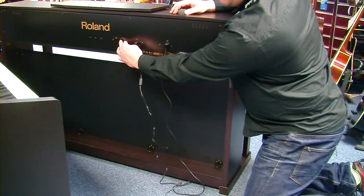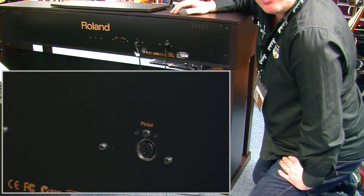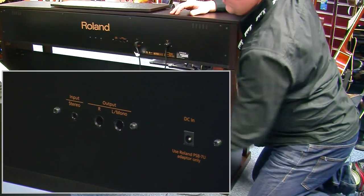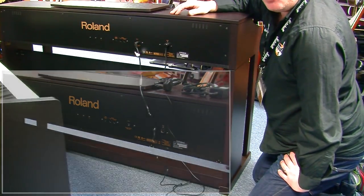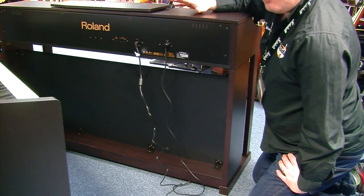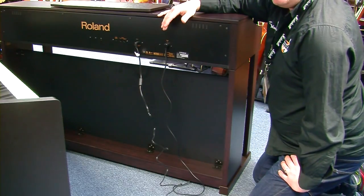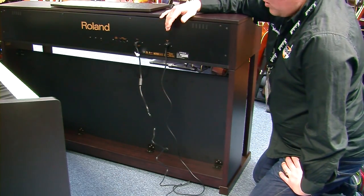While we're around the back, you have jack outputs should you wish to run this into a sound system — maybe if you've got it in a church or a hall, or if you want to record it via analog. You've also got stereo input, ideal for a laptop, iPhone, iPad, computer, or any audio source. If you want that audio to come out of the cabinet speakers while you're playing along, that's a great idea, and it will also come out on headphones — so you could sit there on YouTube and play along with things very easily.